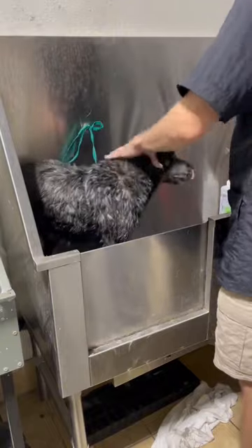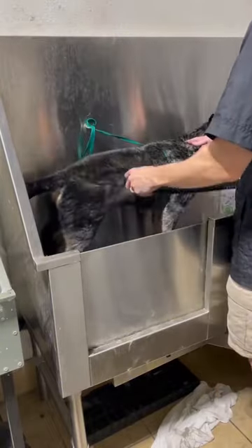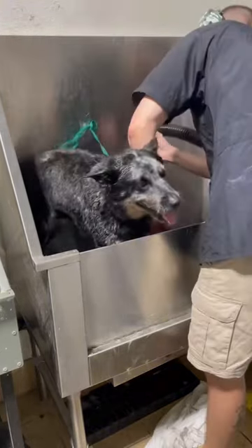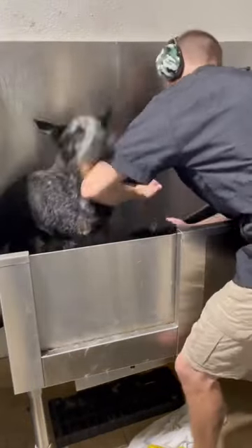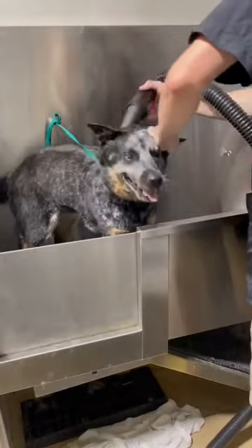Then this is where I started encountering some issues. She wasn't being aggressive towards me, but the dryer specifically. And because the power dryer is such an important part of getting that coat really nice, I had to use quite a few different techniques to try to avoid being bitten, but also get her as dry as possible without having to use the crate dryers, and of course without stressing her out too much.